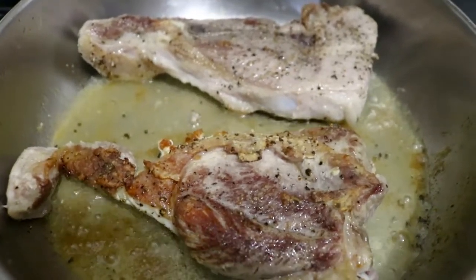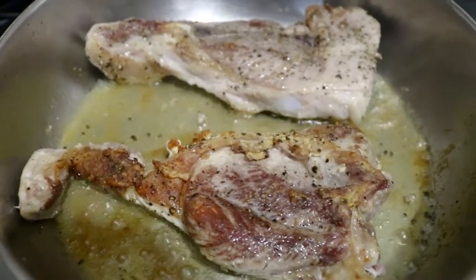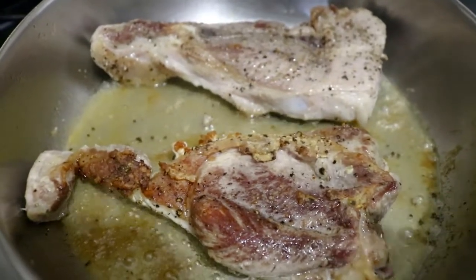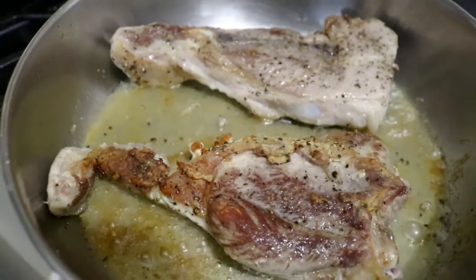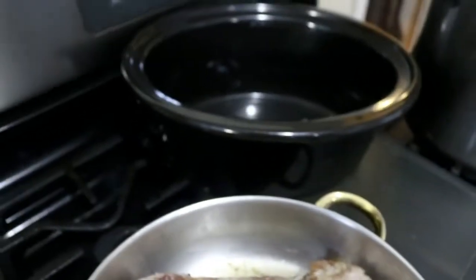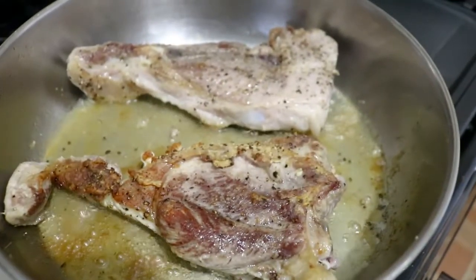My daughter's giving lessons — and actually she had a good point: if it's still sticking to the pan, it's not ready to turn. As it caramelizes, it will release from the skillet and you know that it's ready to go. I'm going to finish these off and get them over to the slow cooker, and I'll be back.